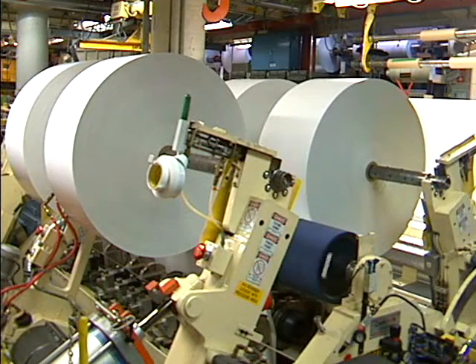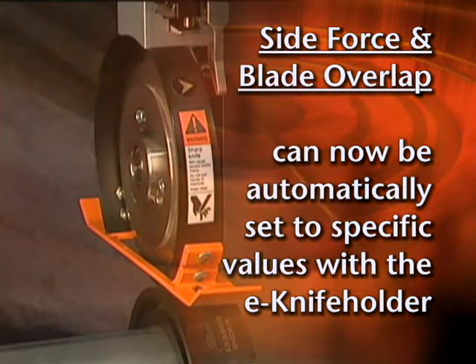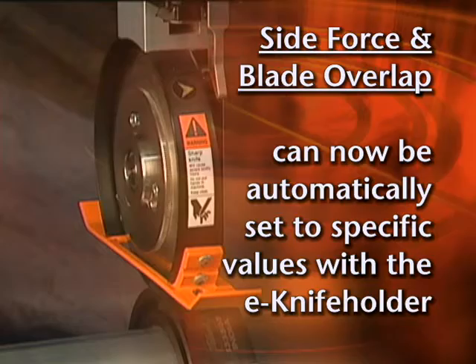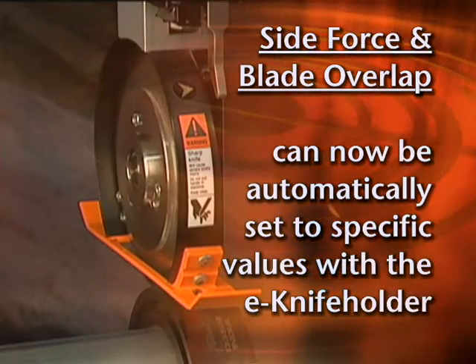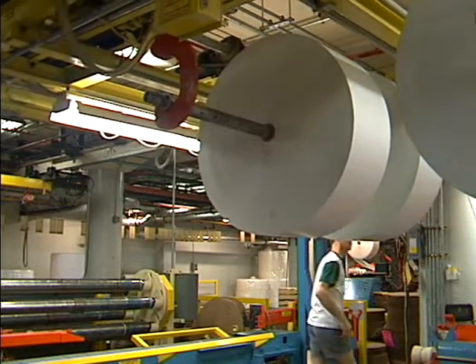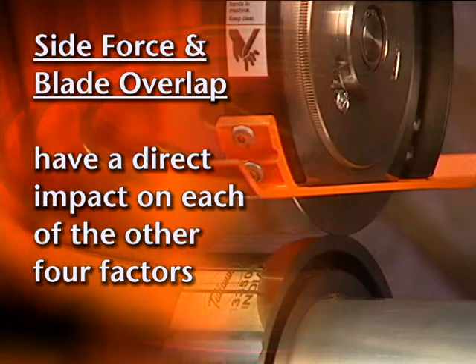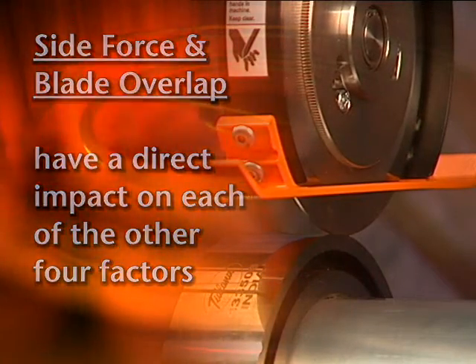Six factors affect repeatable slitter performance. Two of these factors, side load force and blade overlap, can now be automatically calibrated on the E-knife holder. This capability ensures precise, predictable slit quality. The reason for this is that control over side force and overlap has a direct impact on the other four factors as well.